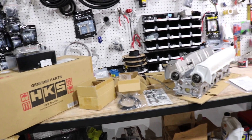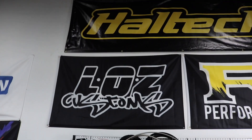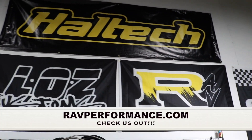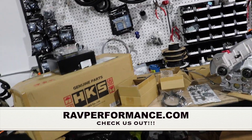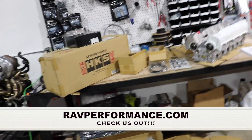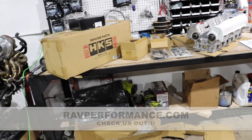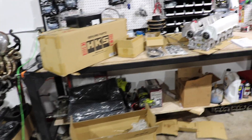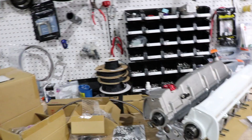Thanks for watching, guys. I'm going to keep making instructional videos on stuff like this — what's in the box, how to do this, how it works. If you need to contact me with any questions, feel free to go to ravperformance.com. I'm pretty easy to talk to and I can fill you in on any information. If you're looking for parts like the V-Cam, I keep pretty much anything needed to build a Skyline in stock, including these — I usually have at least one or two in stock and can get them out the same day. I appreciate you guys, have a good one.